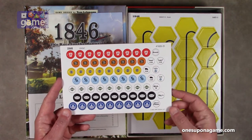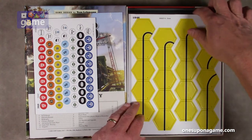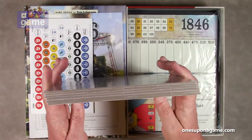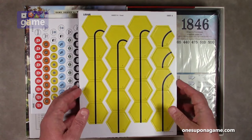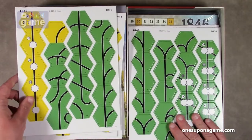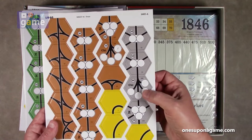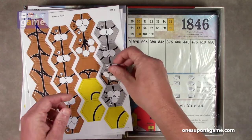There are some other private corporations here as well. The components are very thick and good quality. Then we've got our track hexes — there are six sheets of these with 20 per sheet, so 120 track hexes total. You start with yellow and work your way up: yellow, green, then russet — which is brown but they call it russet — and then silver hexes which are beyond russet. They're very thick and sturdy, and punch very cleanly.